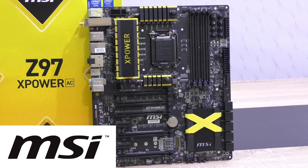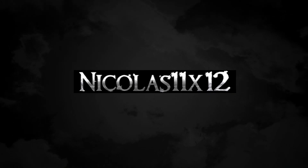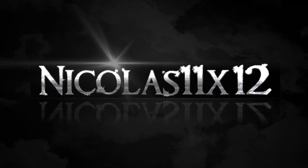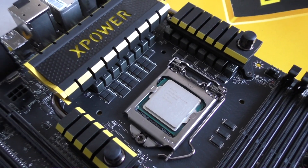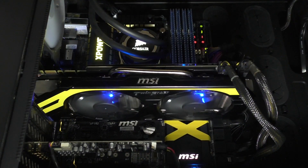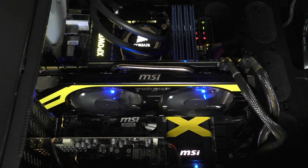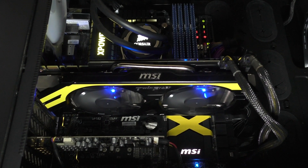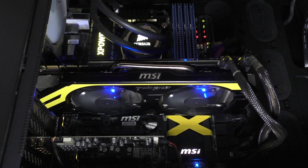Thanks a lot MSI for sending me this motherboard to review. Installed is an Intel Core i7-4770K CPU that we're going to overclock today, and as for the graphics card, installed is the MSI GeForce GTX 770 Lightning. Not really relevant here, but it looks pretty awesome in combination with this board with the black and yellow color scheme.